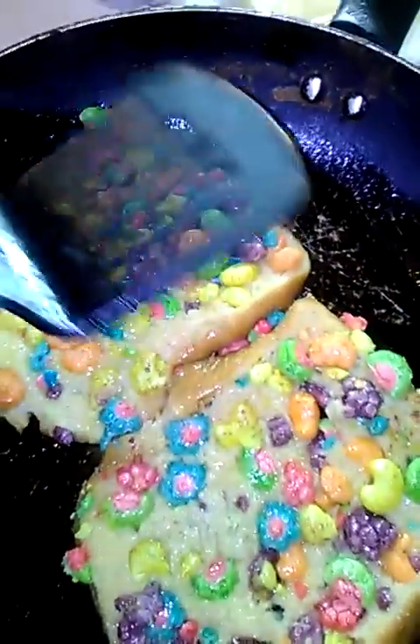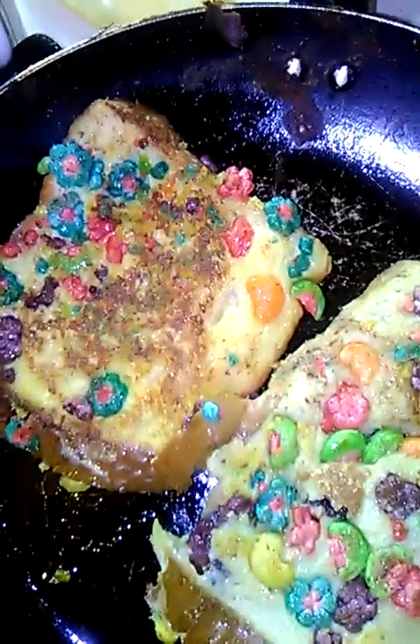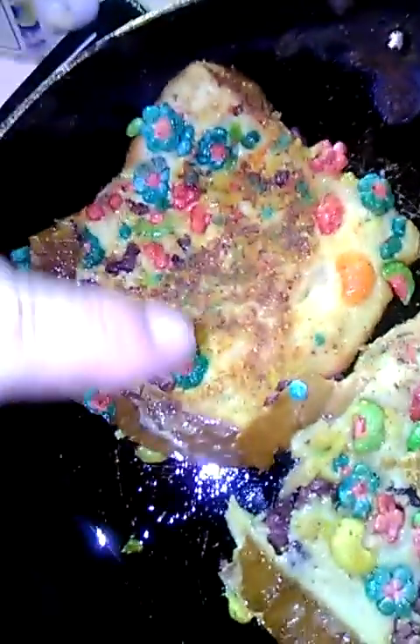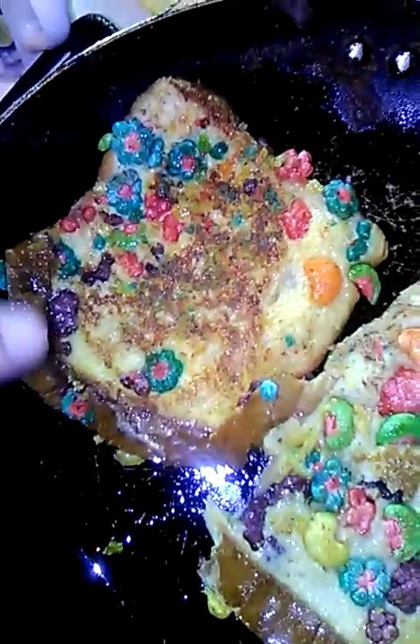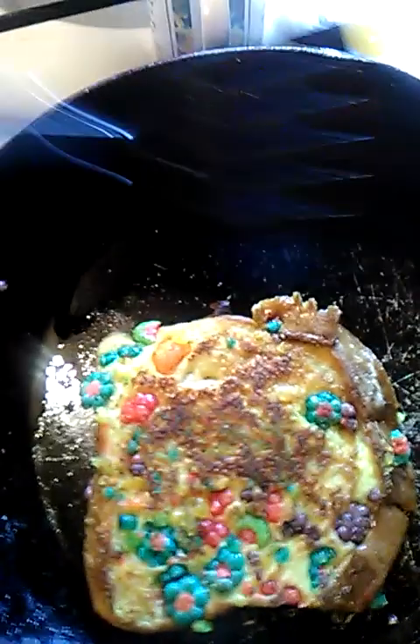Press down on it. So I turned it over. You see how this one is cooked? See that nice golden color? It's going to happen with this one. Look at this golden beauty. You see what I'm talking about? But it still has some popping color to it. That's what I'm talking about.